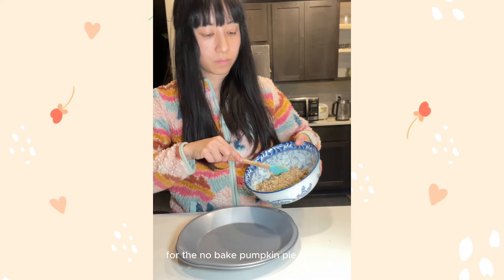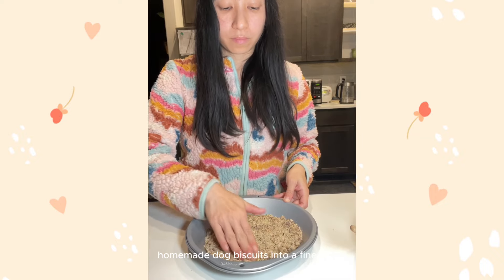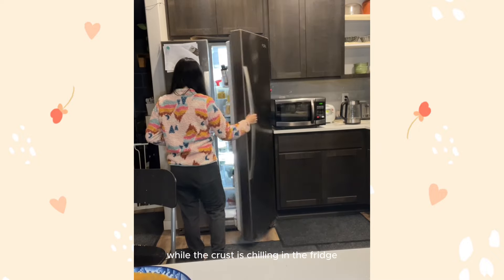For the no-bake pumpkin pie for dogs, I made the crust by blending some leftover homemade dog biscuits into a fine puree. Add two tablespoons of coconut oil, press it into a pan, and let the crust chill in the fridge.